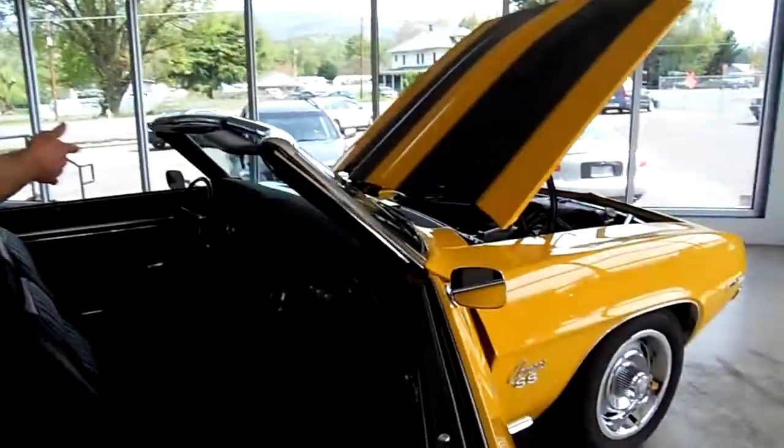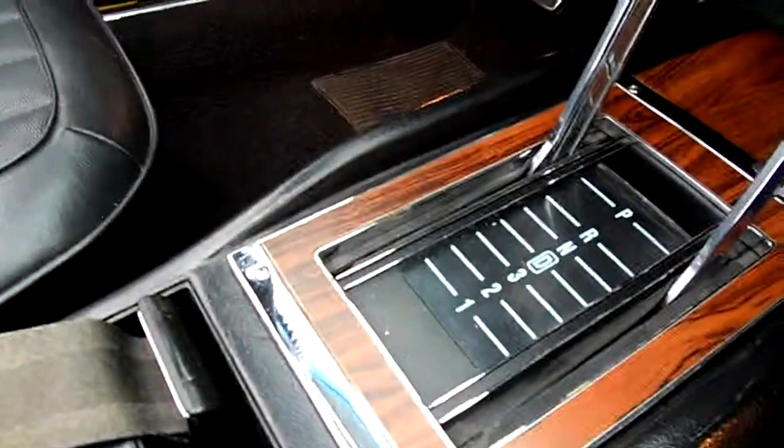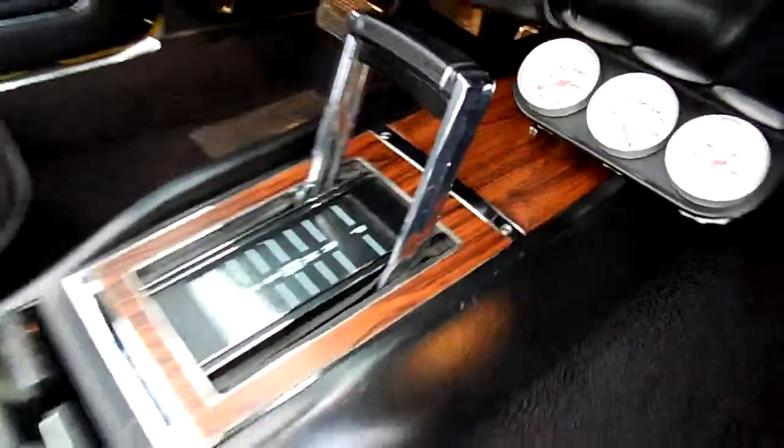All the wood in the center console is just fantastic. Nice work.